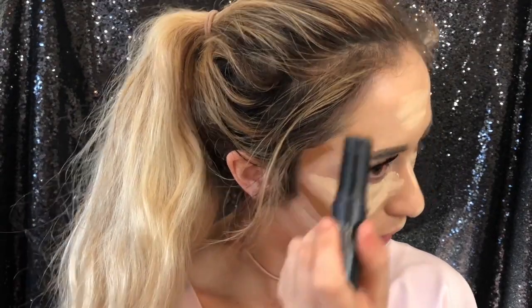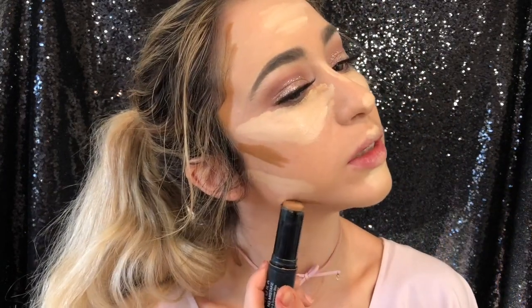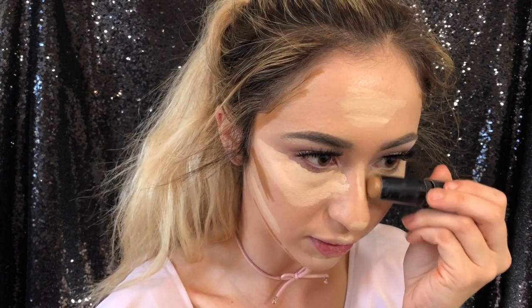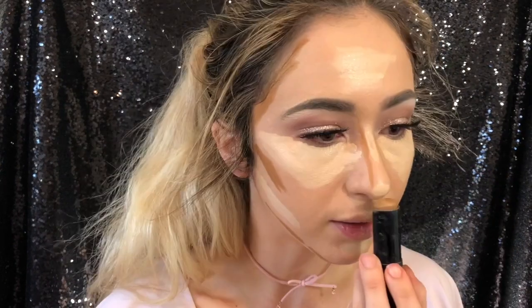I bring the contour along the edges of my face to make it look a little more chiseled. I also do my jawline — I don't always do that but I'm showing you for this video. Then I nose contour: I'm not using a special brush, just getting the sides of my nose, a little under each nostril, and making a small square at the tip of my nose.